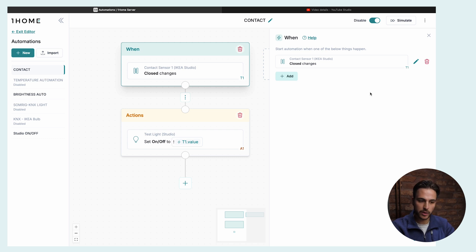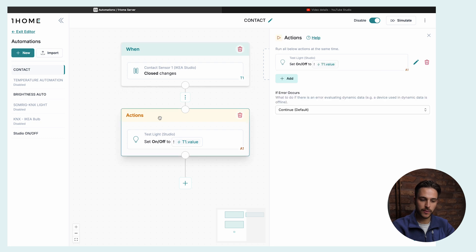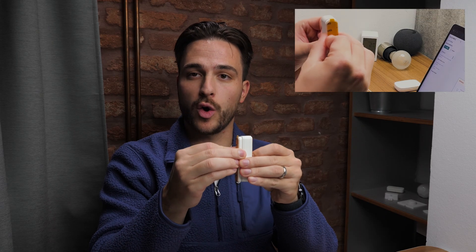The automation is really simple. You have a trigger that listens to changes on our contact sensor — so when the contact sensor opens, we trigger this automation. For the action, we simply set our on/off value to inherit the value of our sensor. Here it is in action: I open the sensor, light turns on. Close the sensor, light turns off.